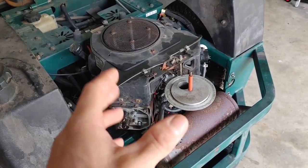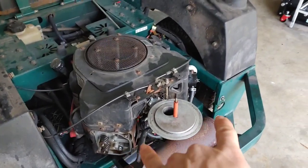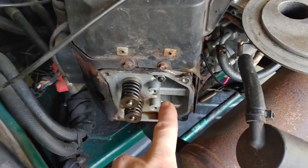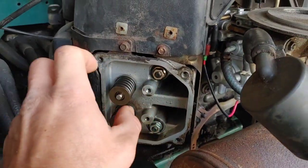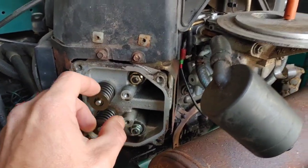I received it and someone had already tried to look into what the issue was. All I know is that it was losing power and backfiring. When I got it, it had both valve covers off, and actually the lifter was out of it and taken apart. So I put that back together, soaked it in some oil, and basically wanted to just put everything back together and see if I could duplicate the issue, because a lot of things get messed up in translation between people.